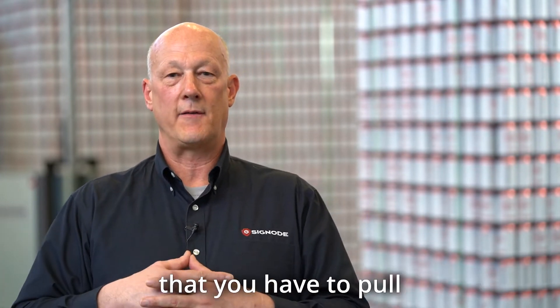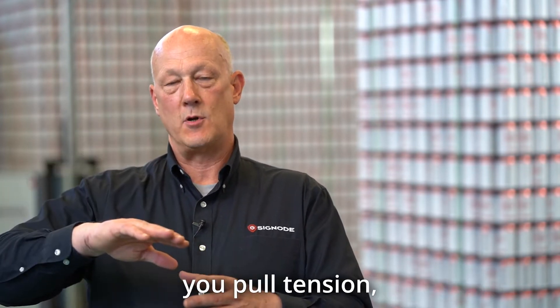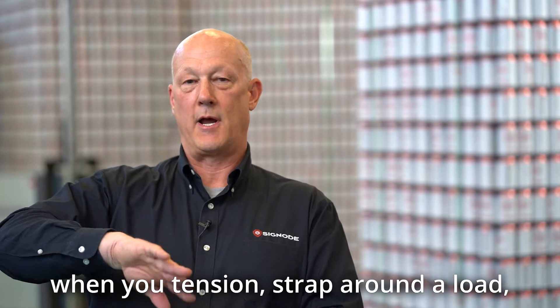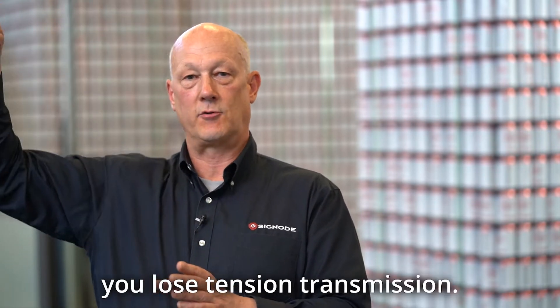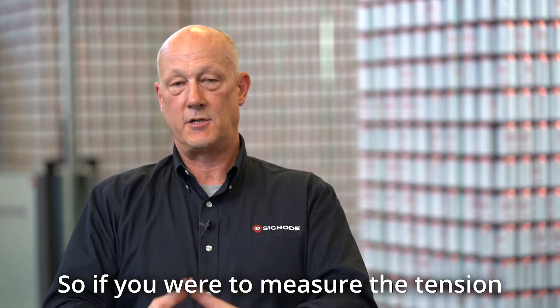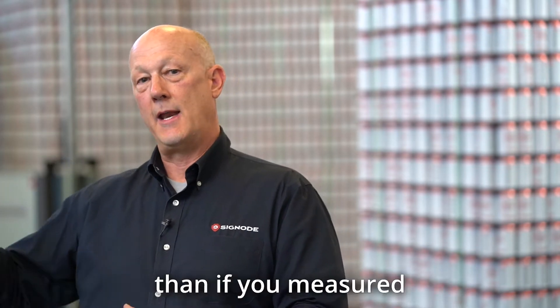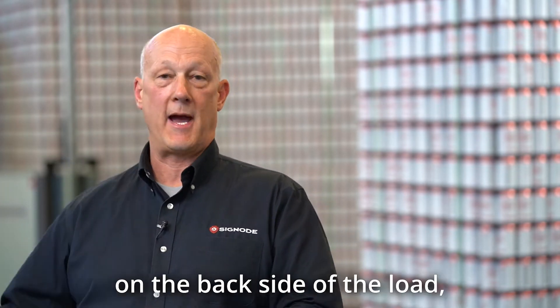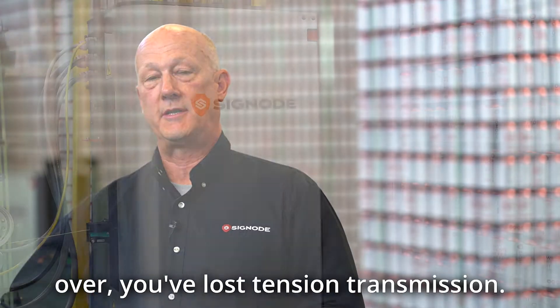Another problem is that you have to pull so much tension because every time you tension a strap around a load, every corner you go over you lose tension transmission. If you measure the tension on the front side of the load it'll probably be about 20 pounds higher than on the back side, because each corner you go over you've lost tension transmission.